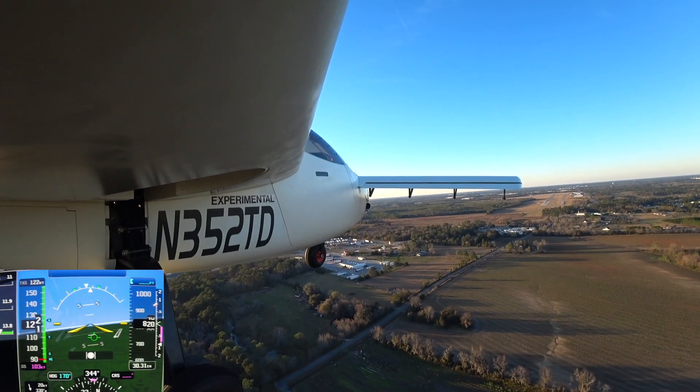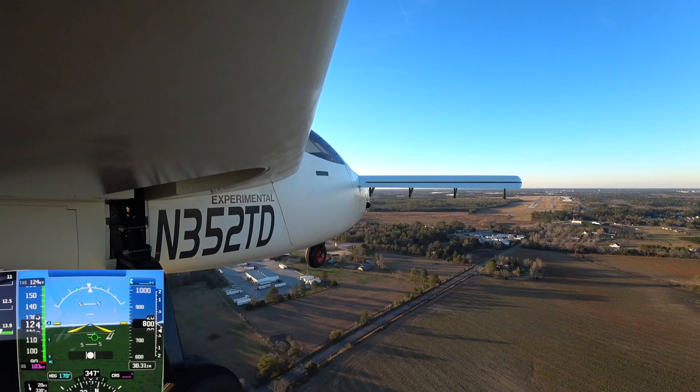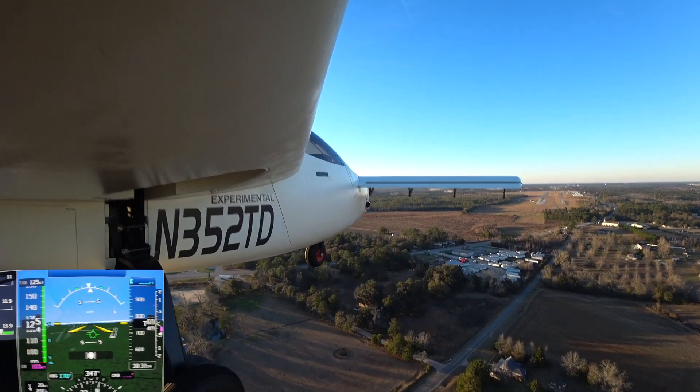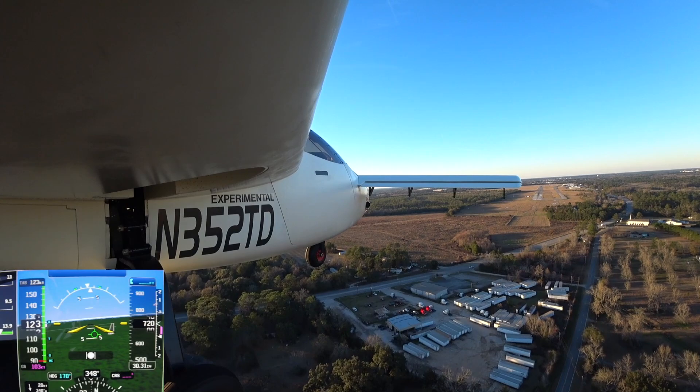It had been fairly windy earlier in the day, so I did the usual thing and waited until about 5 o'clock before flying. By the time I was coming in to land, most of the wind was gone, and the wind was from the north anyway so it was favoring landing on runway 35.